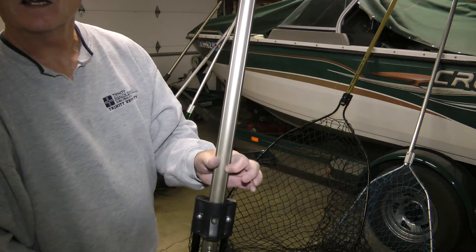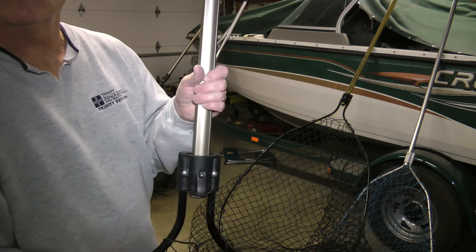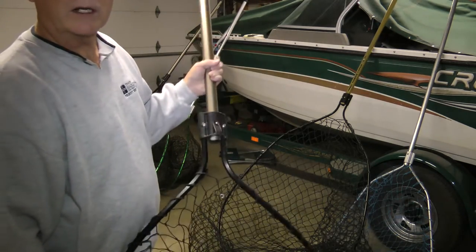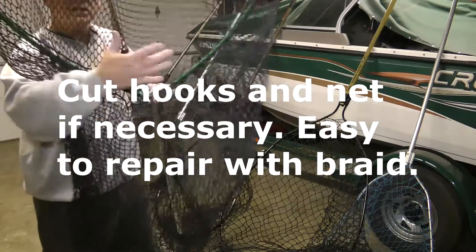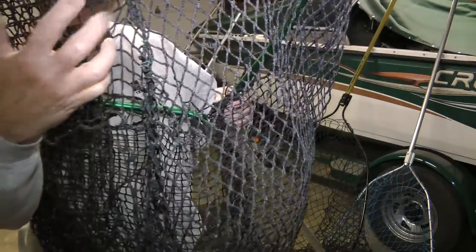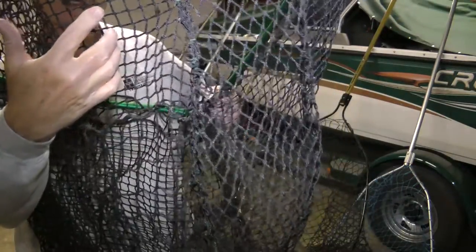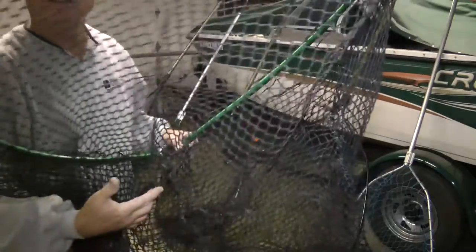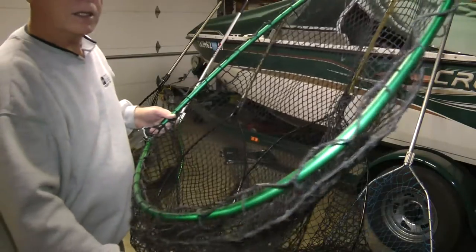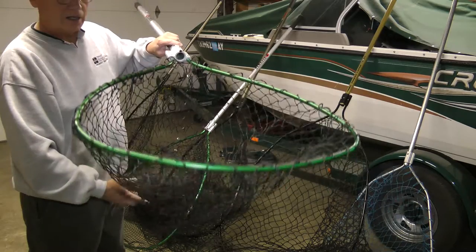The handle is flat on one side and has grooves, so all you've got to do is just pull on it and it latches right into place. You want to make sure that you get good quality. This particular one I've had a couple of fish that wrapped up in it, and you can see here I've just cut it. You can always just sew these back together with some 80 or 100 pound braid, so don't worry about cutting them — they'll work just as good once you piece them back together.